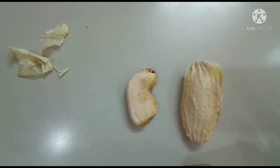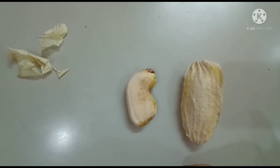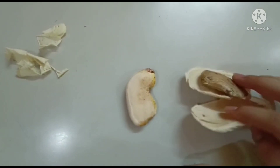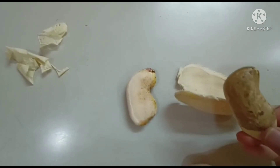Hi guys, welcome to my channel. In today's video I'll show you what is inside a mango seed coating. In front of us we have a mango seed coating, and if I cut this seed coating into two half pieces, we will get a whole new small seed, which is the true seed of mango.